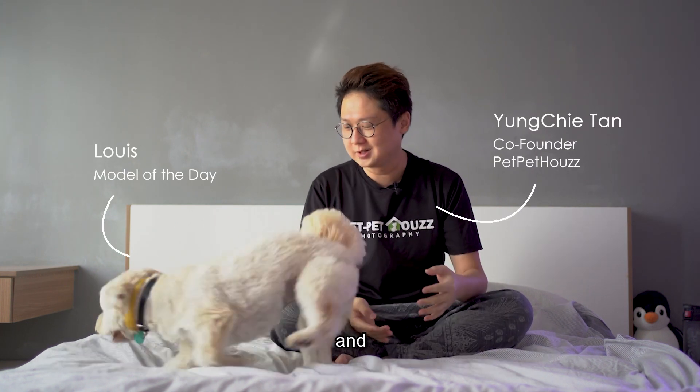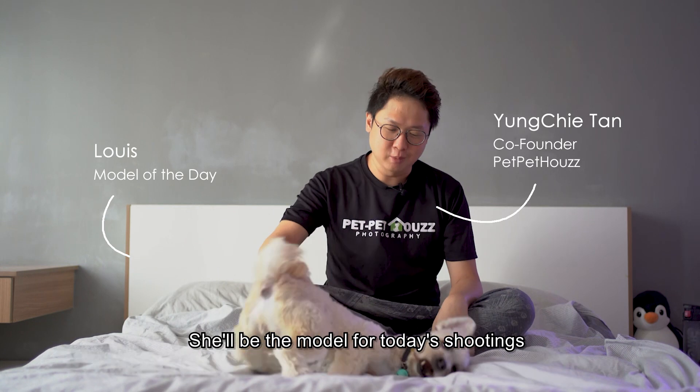Hi everyone, I'm Yong Chi, a pet photographer from PEP at House, and this is Louis, she will be the model for today's shooting.